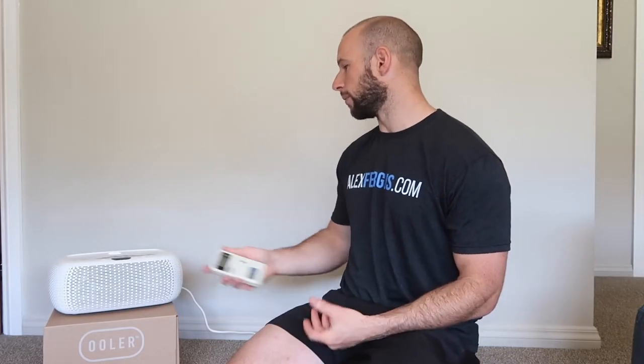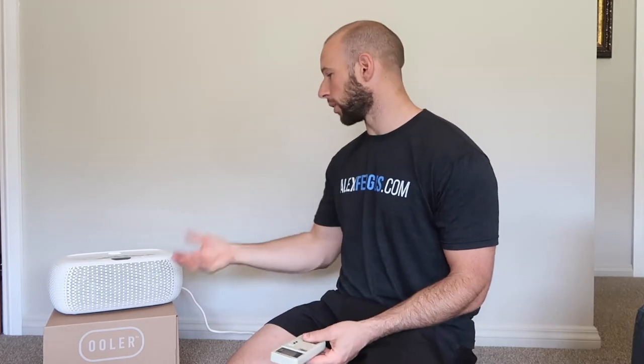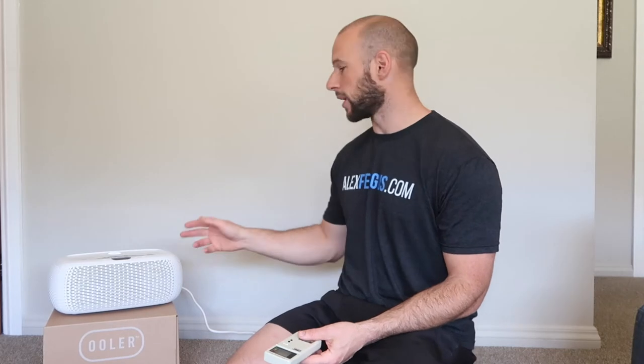I'm going to keep this real short. I'm going to test radio frequency, microwave frequency, and electric fields from this unit. This unit also has Bluetooth function so you can program it and do some pretty cool stuff via the phone. It doesn't stay on all night — you just activate it to program it and then it disables, which is great.